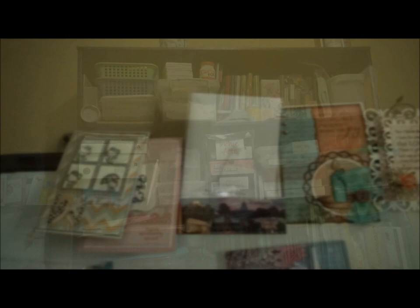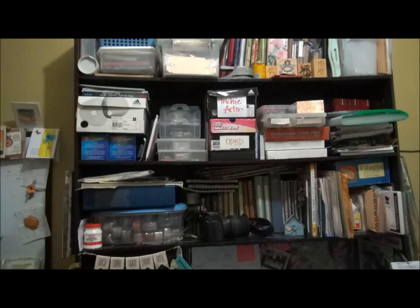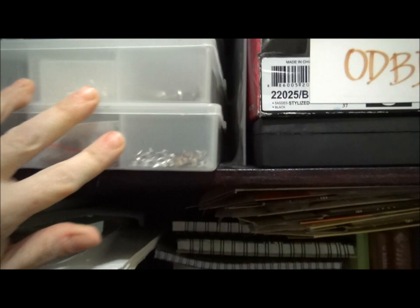I'm very blessed to have stamping friends around the world, so these are cards from some of them. My husband built me a second desk unit and it has lots of shelves up top for storage.